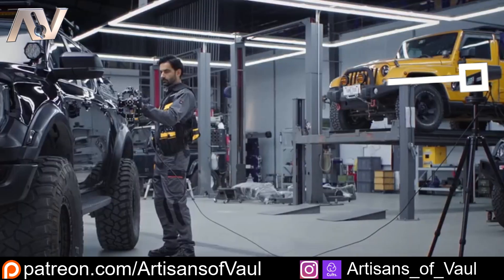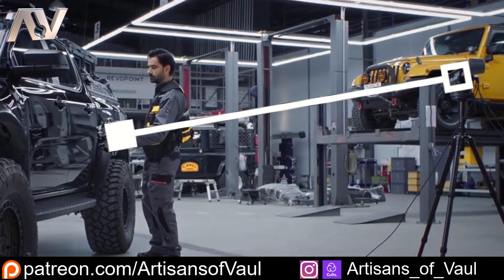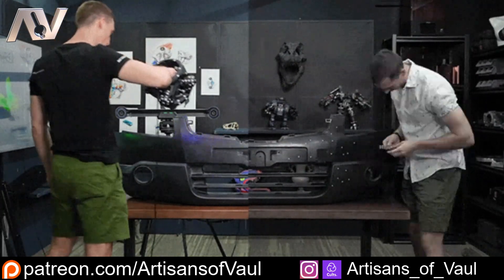Having the separate TrackIt module keeps track of where the scanner is, so it always knows where you are in three-dimensional space. This means the TrackIt system can scan objects that you normally just wouldn't be able to scan because they're totally lacking in features — made up of flat surfaces — without wasting time putting on a million different markers.